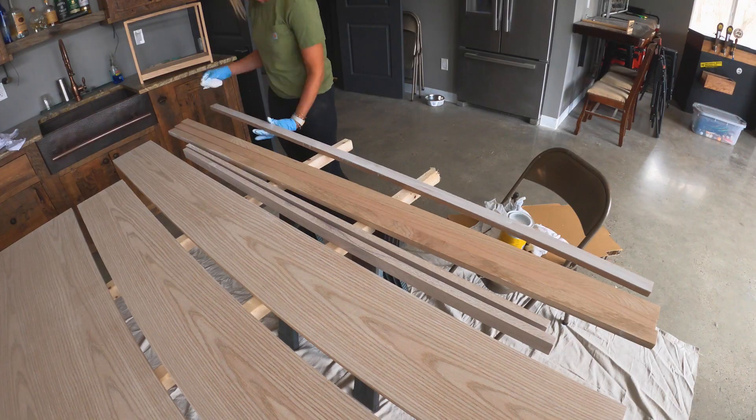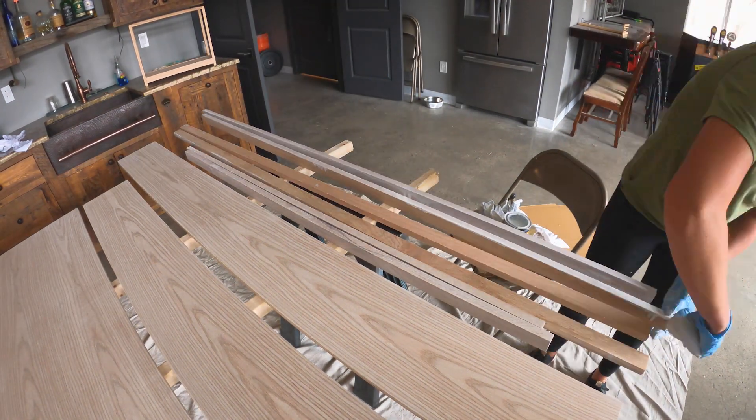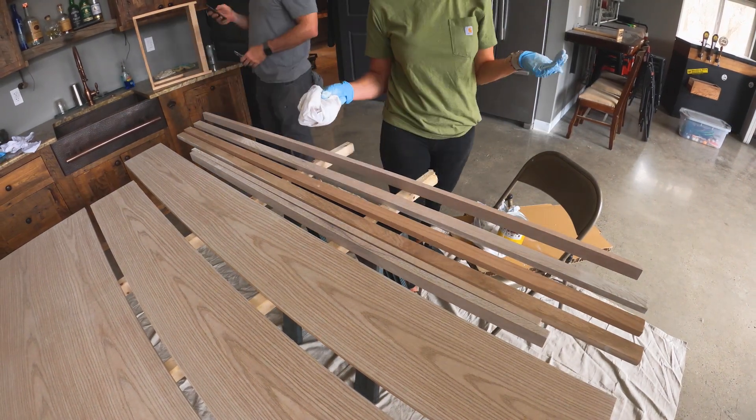With everything cut, we moved on to the staining process, just because it's going to be easier to stain before it's assembled. As for the color, we went with a simply white wood stain from Minwax, and it's perfect for a little girl's room.